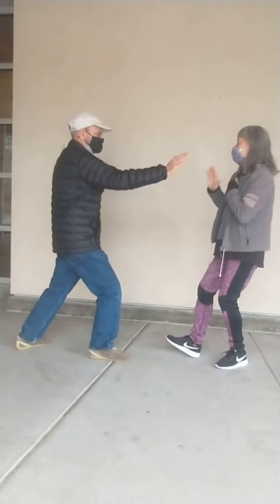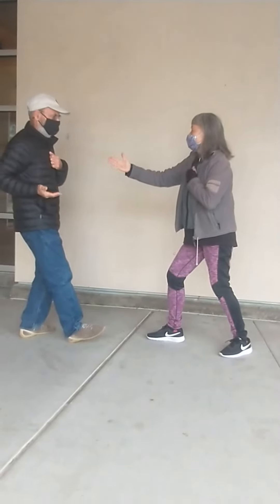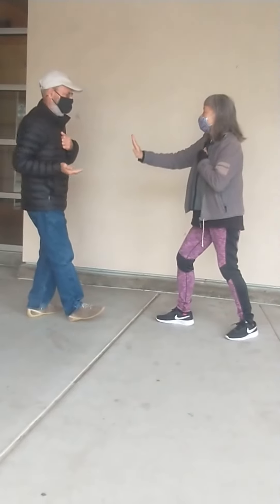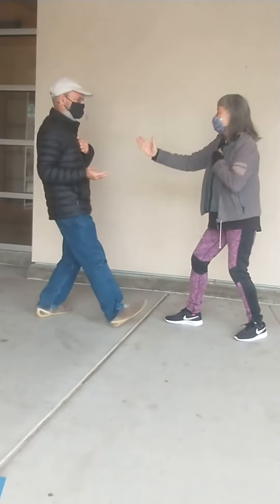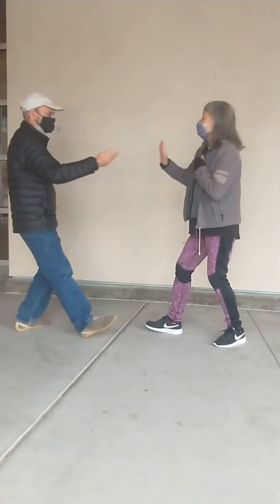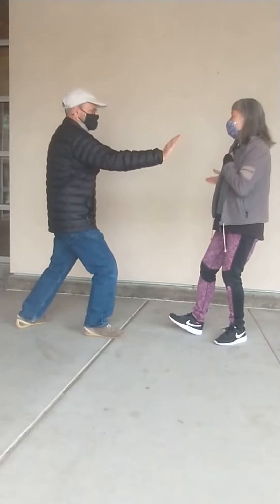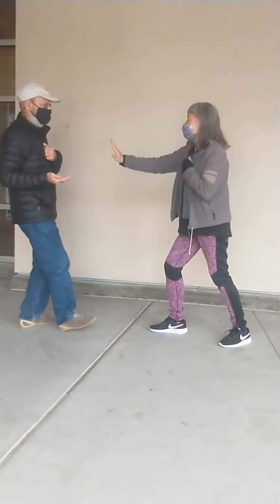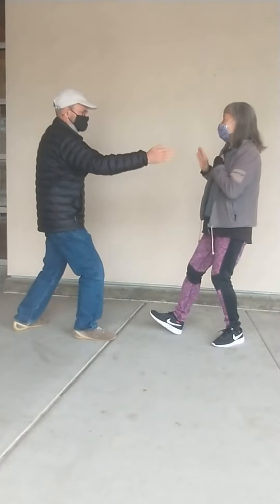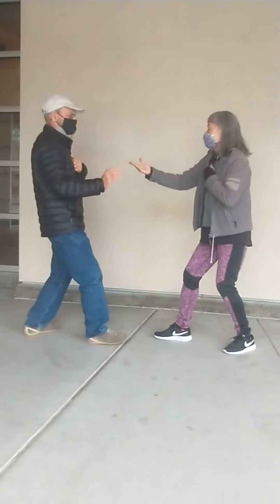Half steps. Do it until your back leg feels nice and cooked. Let the blood just flood into that back leg muscle. That's a good old Tai Chi feeling. And exhale forward, inhale back. See if you can time it with your breathing and get into a nice rhythm with it.